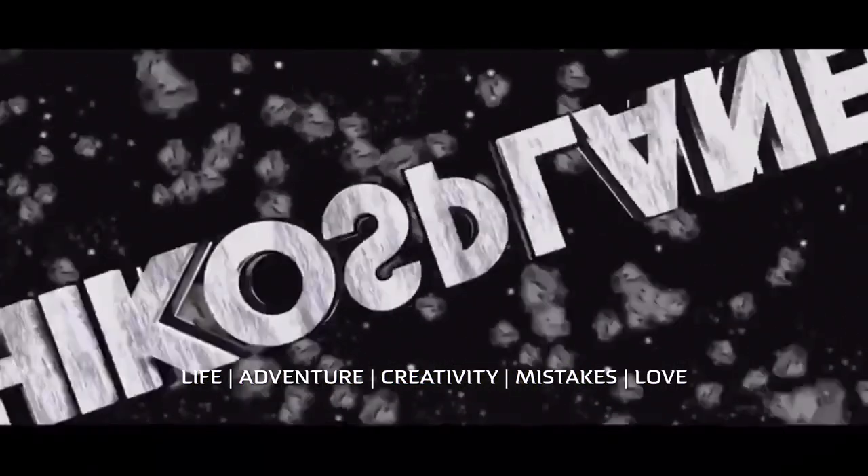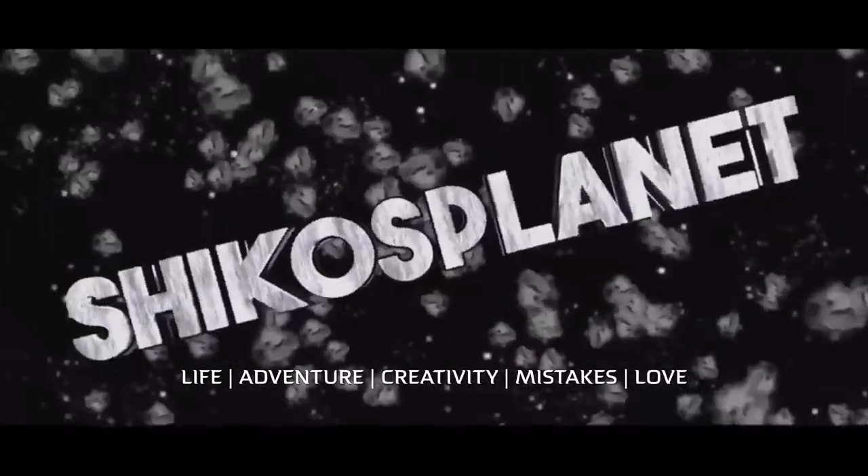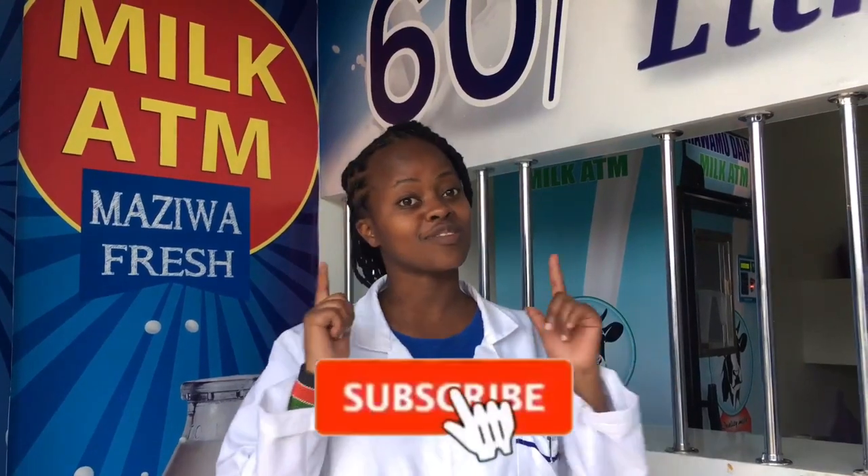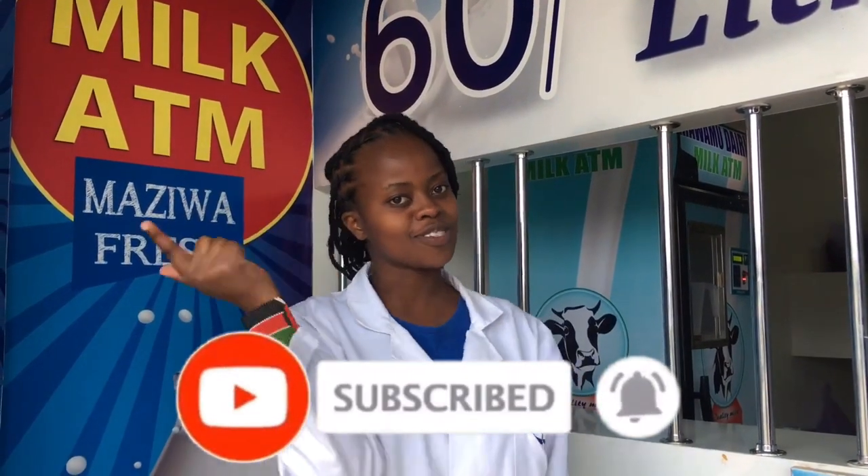Hi guys! Welcome to Shiko's Planet! So today's vlog is a continuation of the milk ATM business video I did a couple of months ago. We are going to find out more about how a milk pasteurizer works. We have a different pasteurizer from the previous video, so we have someone to walk us through how it works, how we clean it after we pasteurize the milk. We're also going to find out how the milk ATM works and how to clean it up. So stay tuned! If you are new here please don't forget to subscribe, leave a like and a comment down below. Let's go straight into it!